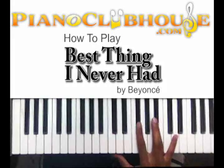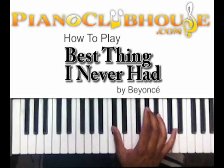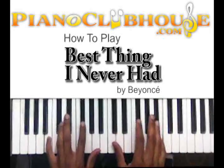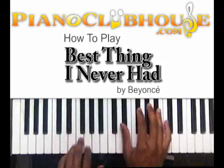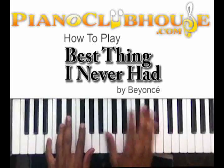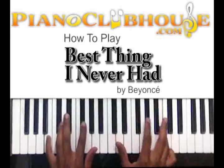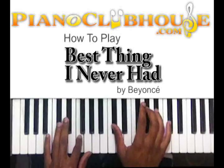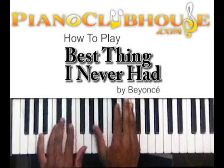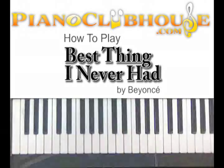There you got G flat and B flat, then D flat and A flat. That gets you through the intro, so let's take you into the song.